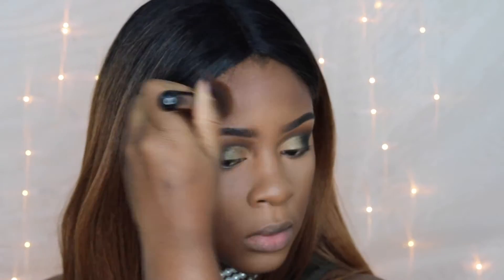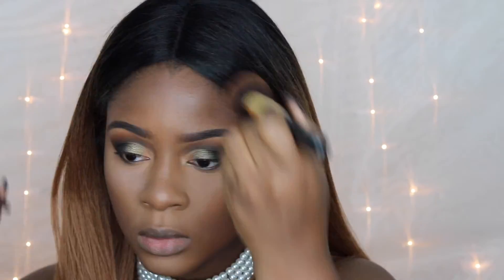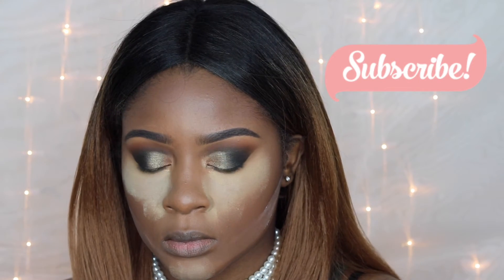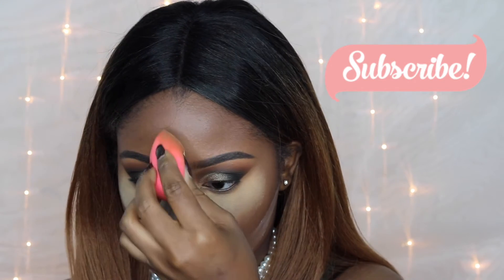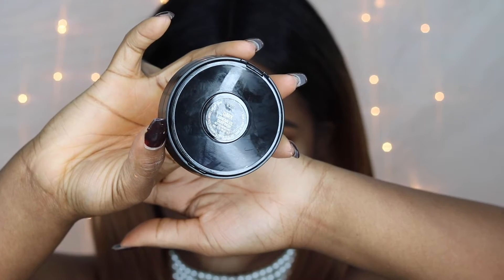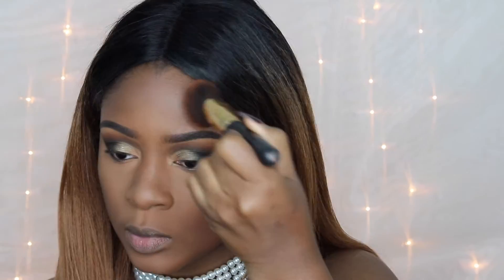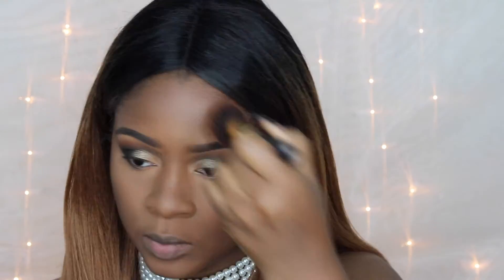We're also going to blend out the contour with a brush — the same brush I use for foundation, so it still has leftover foundation to blend the contour very smoothly. I don't like to set with just one powder. I find that setting with a loose translucent powder first and then going over with a more yellow-tone powder is better for me because I have a yellow undertone. Do whatever feels right for you — there are no rules to makeup.